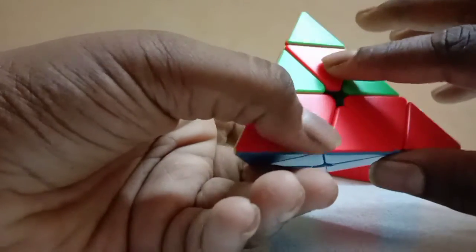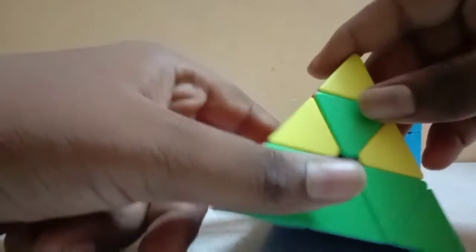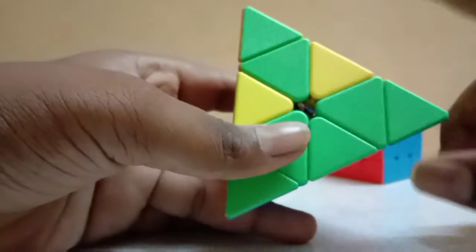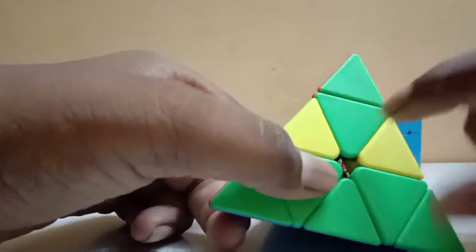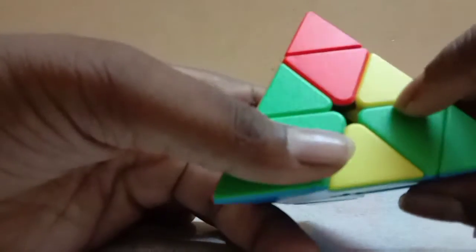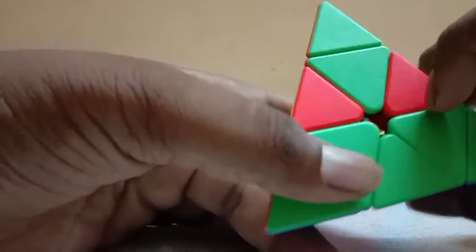If you add the top layer, trade the color. If you want to make a farm, you can see the farm as well — we can solve it. Let's do the farm as well: right, front, right inverse, front, right, front, right inverse.